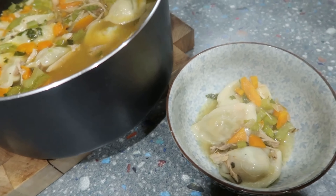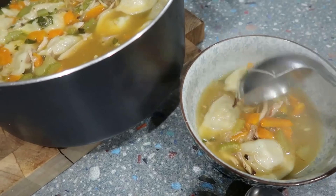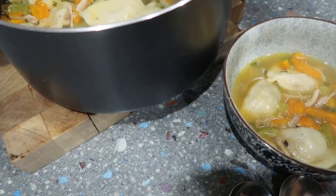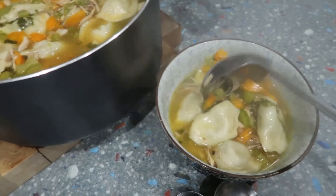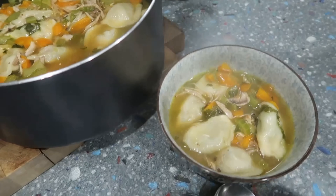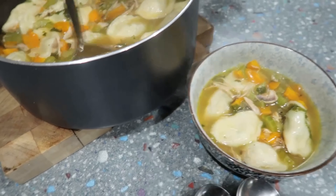The crock pot over there is cooking broth — that's separate from this soup. So this is the meal and that's the broth for later. I'm happy with how it's all come together. Serving it up to the family now.